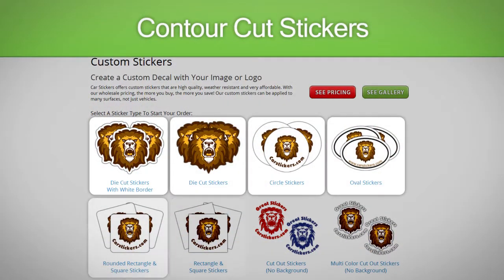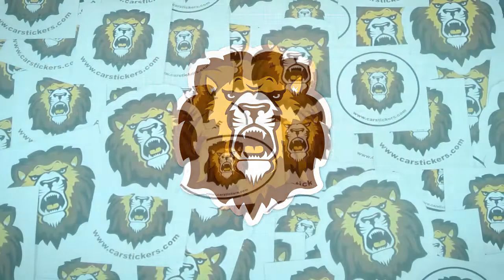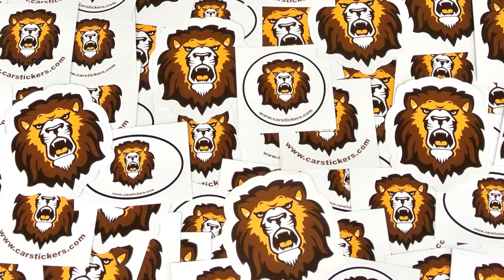The first type of sticker is called a contour die cut. These stickers are made by printing the artwork on a white background and then cutting along the outside of the artwork or in a variety of shapes. These stickers look great on everything.